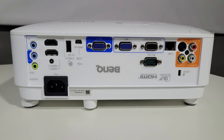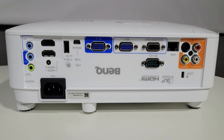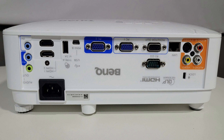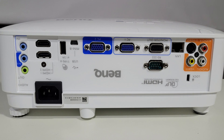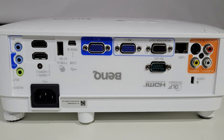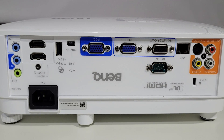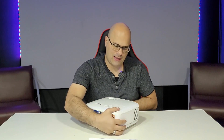At the rear you have all the connections. There are two audio inputs and one audio output, two HDMI ports, a USB Type-A, a USB mini-B, two PC inputs (PC1 and PC2), a monitor output, RS232, LAN, S-Video, and additional composite audio/video inputs. This projector is very well-connected and can interface with multiple devices simultaneously.